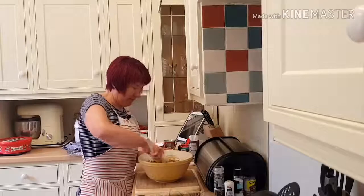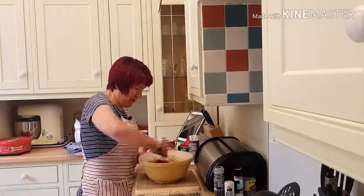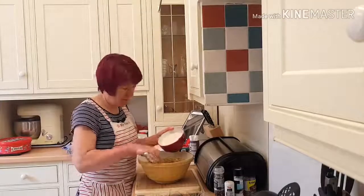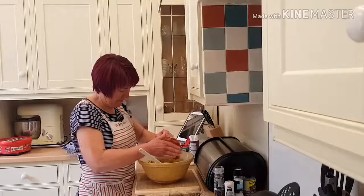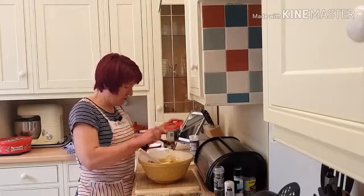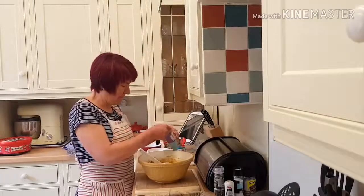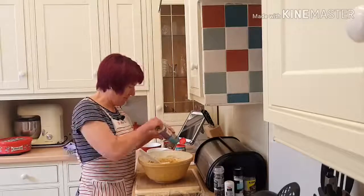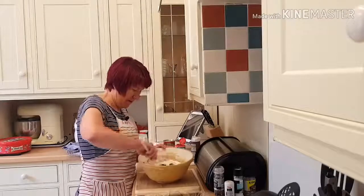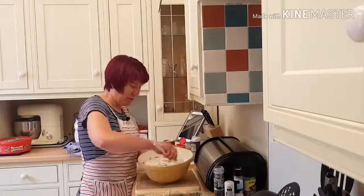I've greased and lined two loaf tins — this recipe makes two loaves. I've got 250 grams of plain flour, half a teaspoon of bicarbonate of soda, and a teaspoon of baking powder.